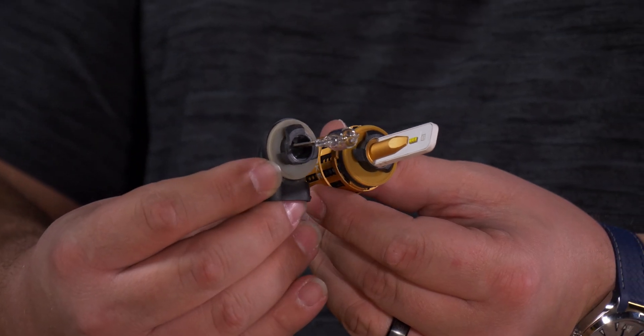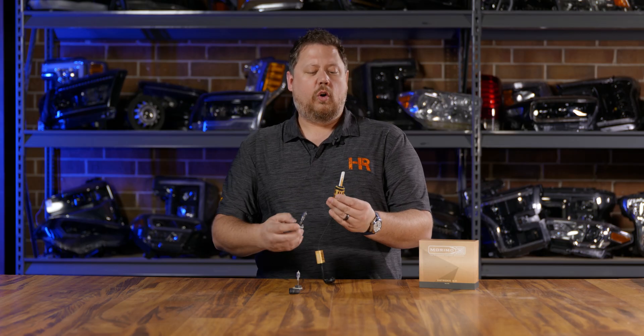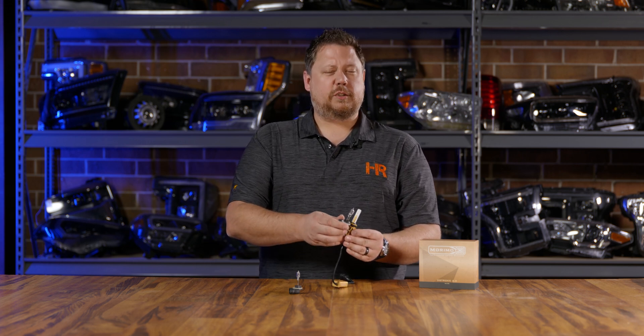Luckily, the Morimoto Two Stroke 2.0 line of LED headlight bulbs has an option that works perfectly. Normally this 880 LED bulb would be used in a fog light application on a car or truck, but because it fits the 880 that your Sportsman has, we're going to get four to five times more light output out of your stock headlight housings just by swapping out the bulbs — not to mention a better color. First I'll show you the beam patterns and how much brighter the Morimoto bulbs are, then we'll talk about how to do the install.